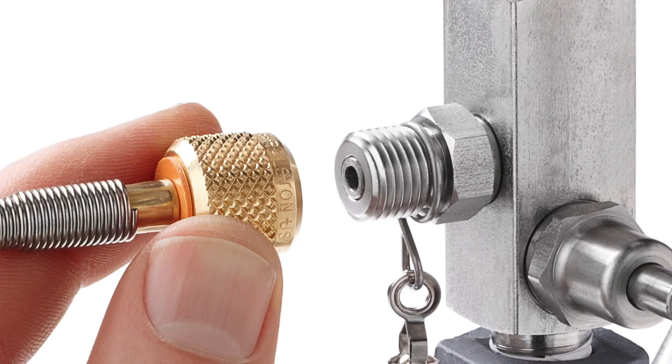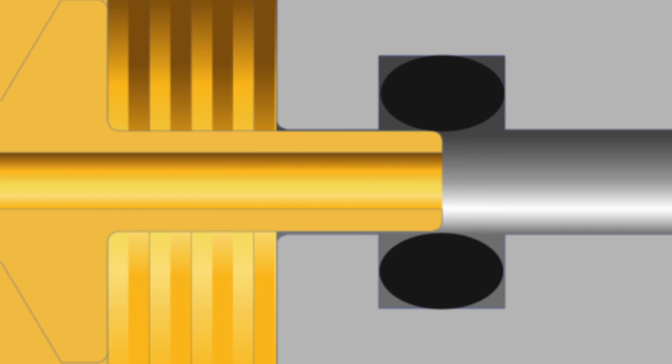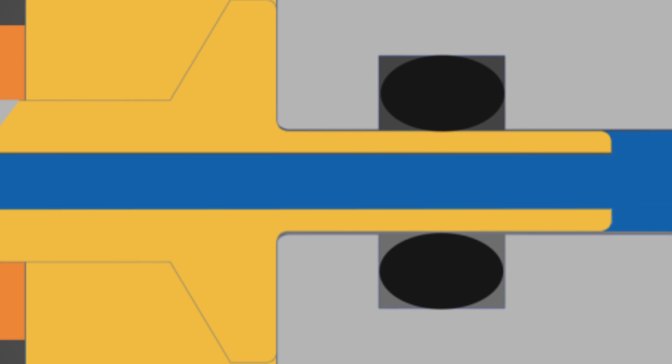The Ralston quick test system makes a quick leak-free connection thanks to the integrated o-ring pressure seals, and unlike some designs, these fittings won't weep.